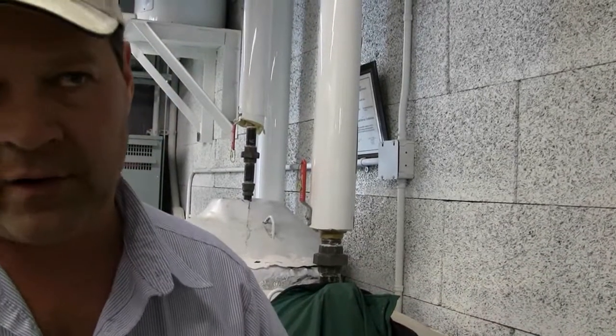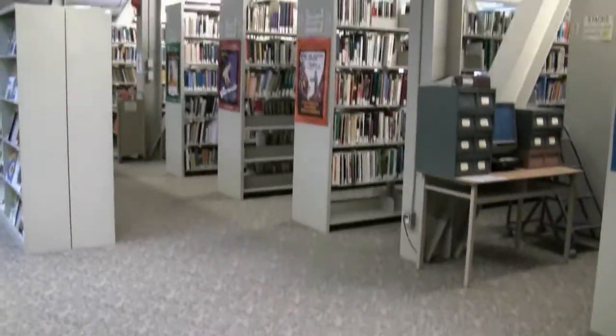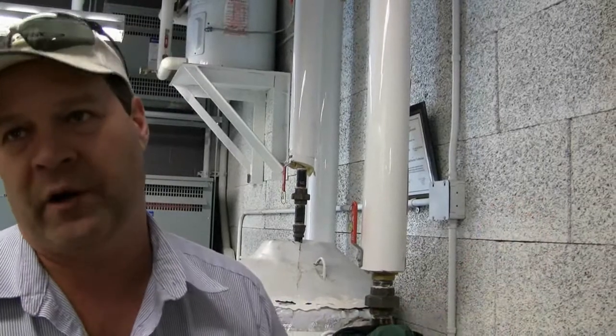Those blocks are recycled material — recycled wood chips and plastic molded into a block. They snap together like Lego and are then filled with concrete down the middle. Most of the outside walls on the building are done with that because they have a higher R-value and use all recycled material. All the carpet in the library is recycled material. The lumber you see in the tongue and groove is all hemlock, which is considered a weed wood because it grows so quickly and repopulates itself — so all the wood is hemlock instead of spruce or pine.